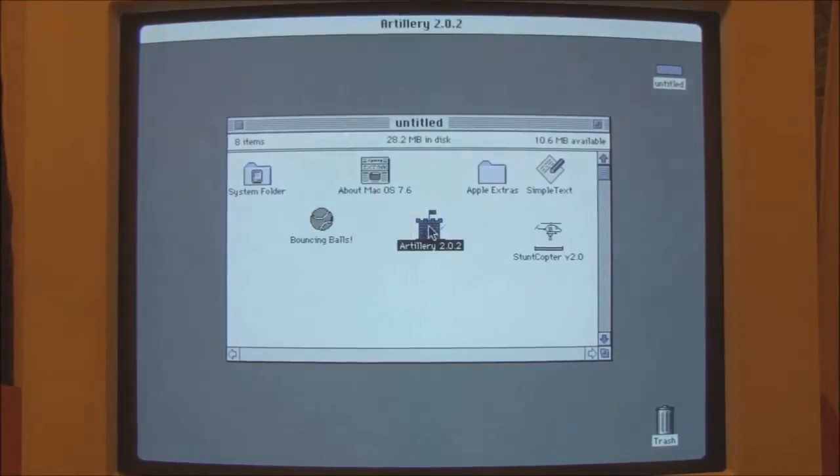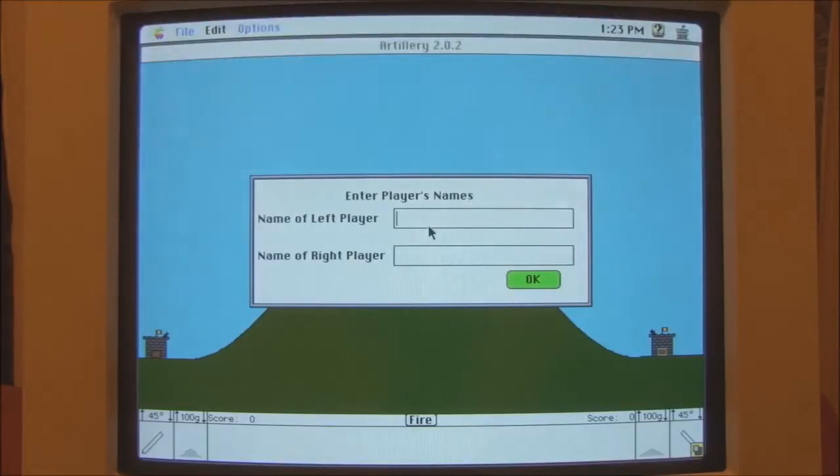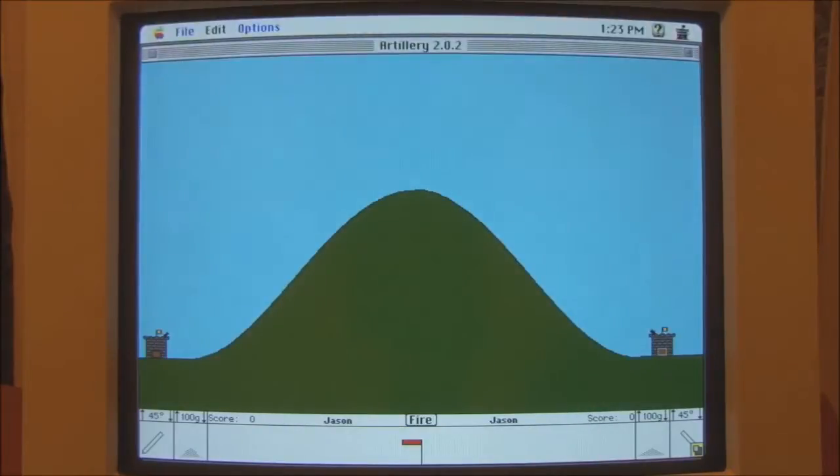So the next one we'll try is called Artillery. Now this one appears to be two-player. I'm going to be both players. I presume you have to aim your cannon or whatever it is to hit the opponent. You set the weight here, you set the angle here. Let's see what happens.